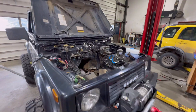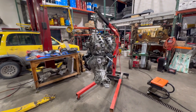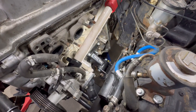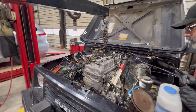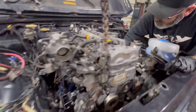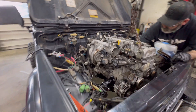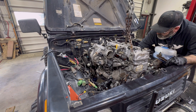We just got both engine mounts on and the engine's sitting in there, I think, for the final time. We're going to start tightening bolts. We had to order a new transmission mount, so that's going to be here Tuesday — it's Saturday right now. This is about the third day that we've worked on this thing. We had a few hurdles to overcome but it looks like it's going together pretty quick.